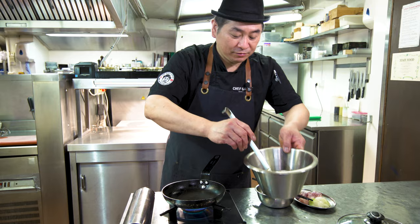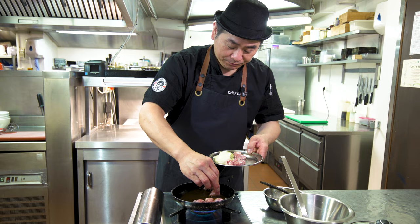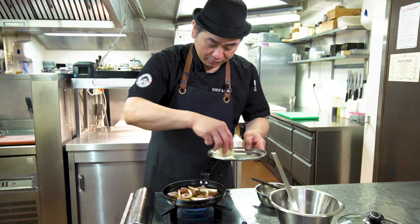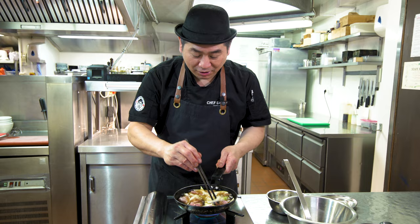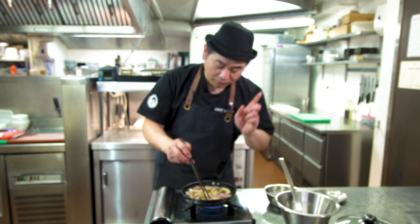First, put the sauce in the pan. Then we cook the chicken. Simple — it's very easy. You can put on a strong fire first. Chicken and onions, nicely. You can adjust the quantity of chicken as you like — you can put more if you like. I make a standard nice balance. Put the chicken and onion in the pan with the sauce and just cook first. We need to cook the chicken properly — around three minutes.